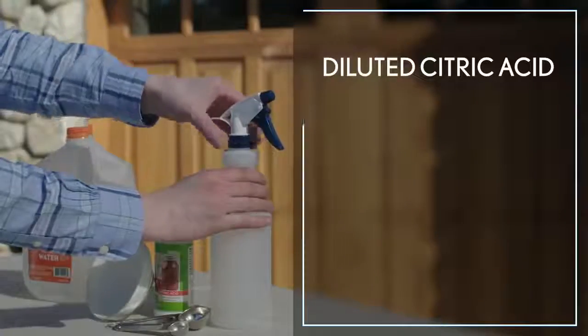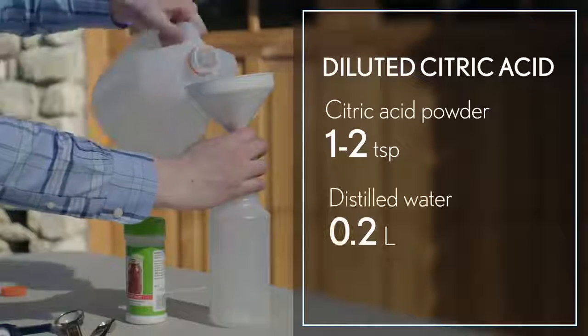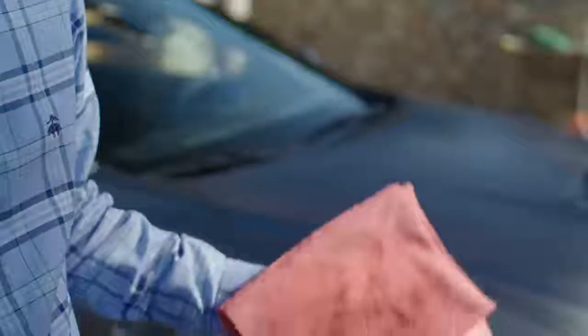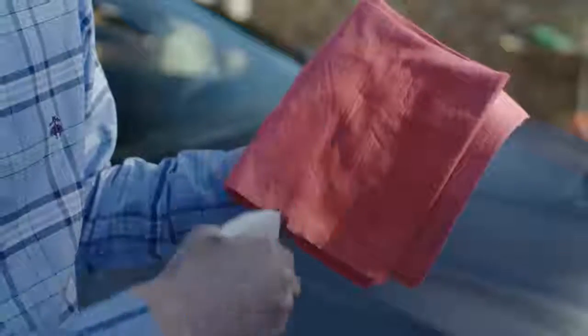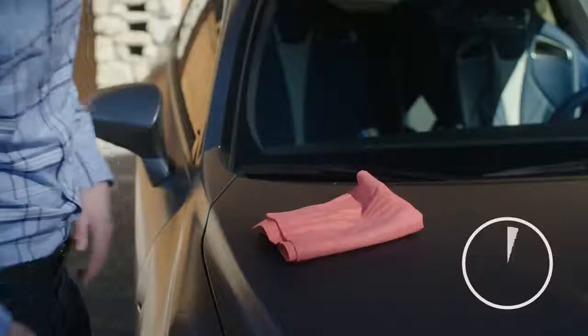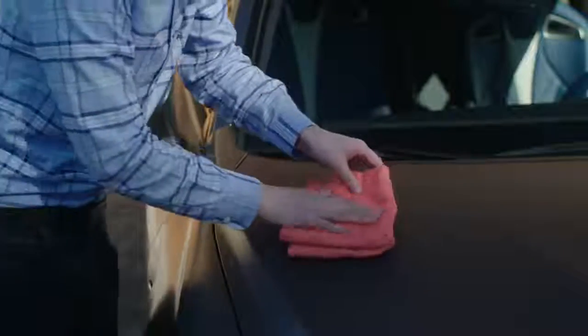For water stains, prepare a diluted citric acid solution. Thoroughly soak a soft chamois cloth with the prepared solution. Place the chamois over the dirty area and wait for the contaminants to be dissolved. Again, gently wipe — don't rub — the area and apply plenty of water. Then dry as normal.